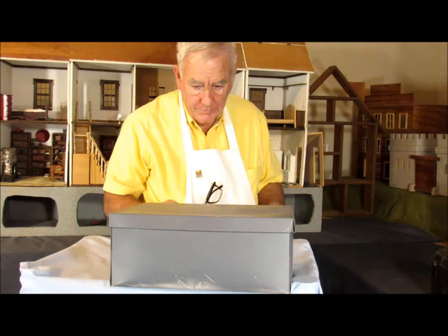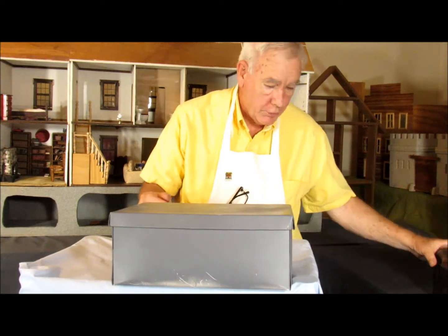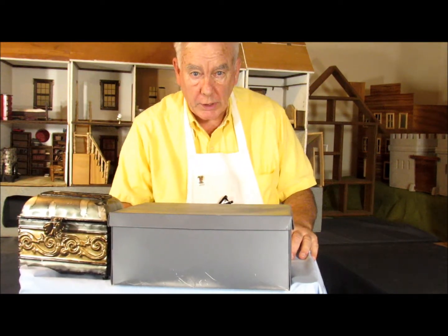Welcome to One Petite Street. Today we're going to have an unboxing and we're also going to be looking in this box to see what we're going to be doing next week.